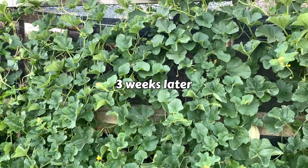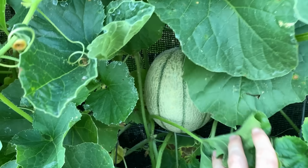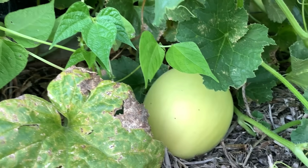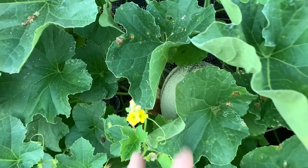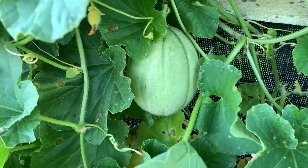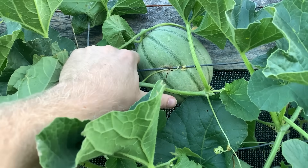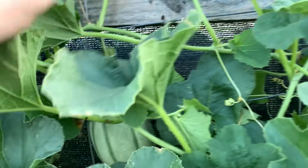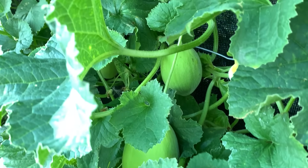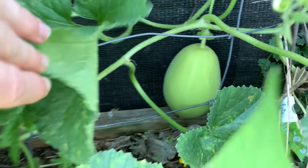With the fruits continuing to get larger and closer to maturity, it's good to see them still holding on strong to the vine — it's kind of surprising how well they hold on even when they get quite heavy. Some people use slings made from fabric or netting tied onto the trellis to help cradle the melons and prevent them from falling. But I'm just going to do it the lazy way and let them hang on by themselves, because when I've done this before they tend to do a pretty good job of holding on right up until they're fully ripe, which is when they can start to fall off a bit more easily.